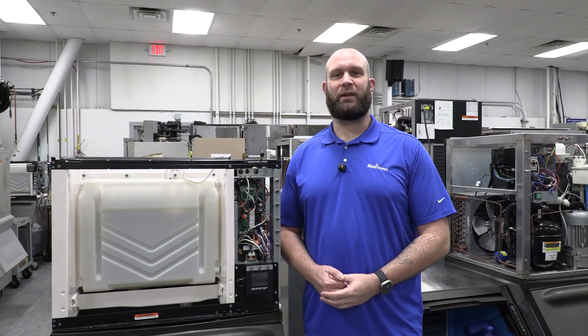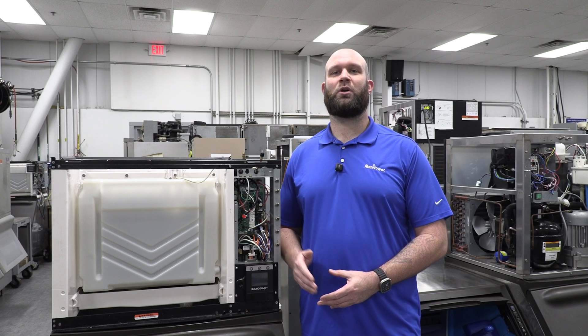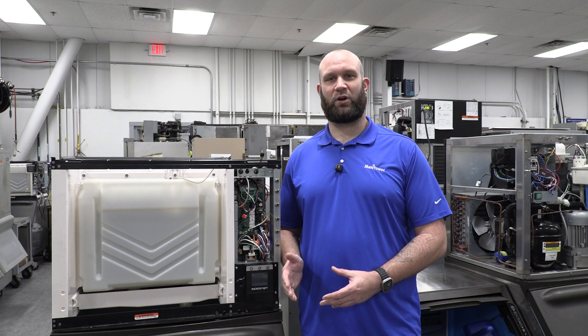Now we're going to talk about the E20 or the water fault. There are four things that can cause the water fault to activate, but only two of them will cause safe mode to activate as well. We're going to talk about those two first.